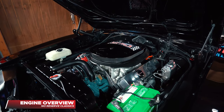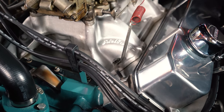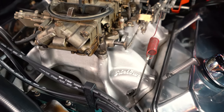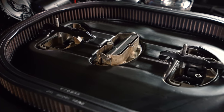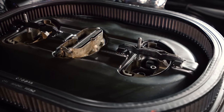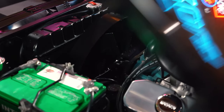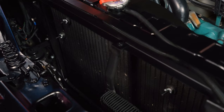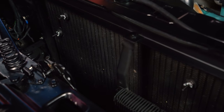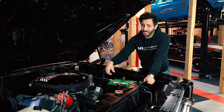Under that enormous hood is the 440 — fully built: rods, pistons, crank, everything — even port and polished. It has aftermarket aluminum heads with an aluminum Edelbrock intake manifold, and on top of that is the six-pack triple dual carburetor setup. Keeping that engine cool is an 18-core radiator with a clutch fan and an aluminum satin-black shroud making sure all that cool air gets to the engine.